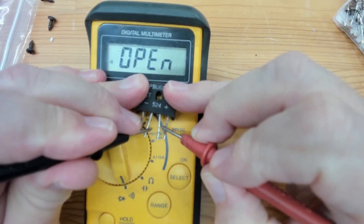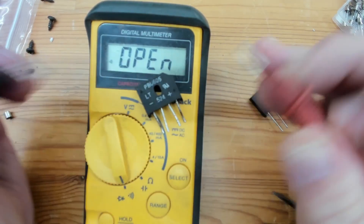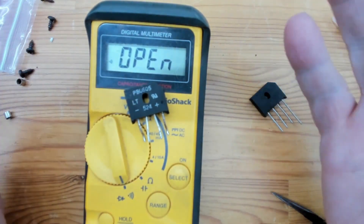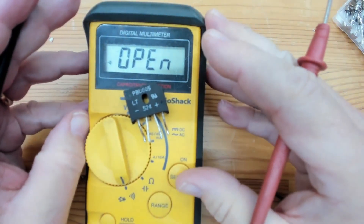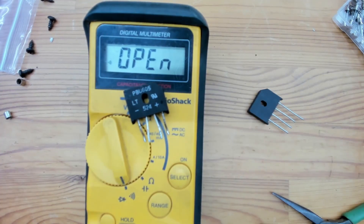So we're going to replace the bridge rectifier and replace the fuse, and hopefully nothing else is damaged in this power supply and it comes back to life. I'll get the soldering iron set up. I've already desoldered the old part from the board, so all I'm going to do is solder in the new bridge rectifier, put the fuse in, plug it in, turn the switch on, and see if it blows back up again.